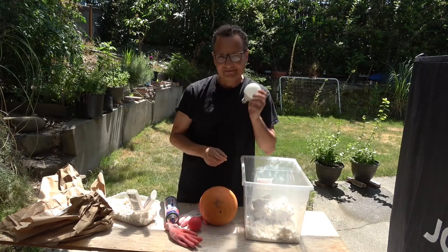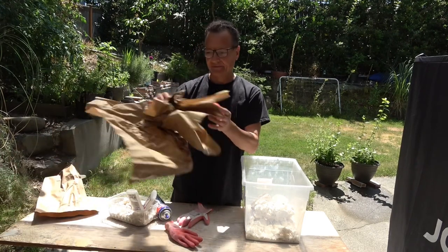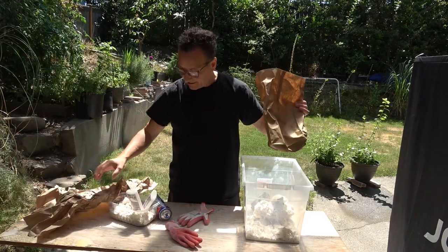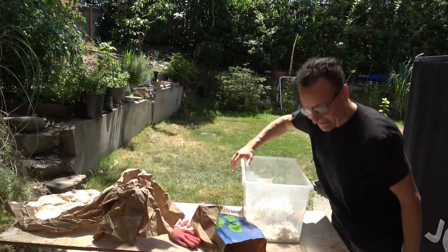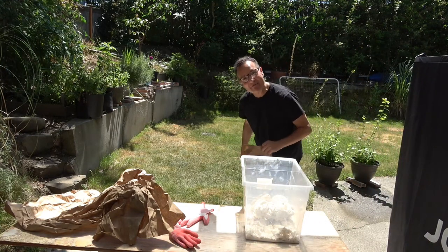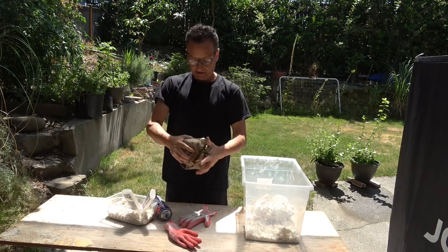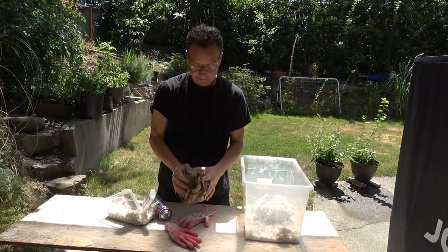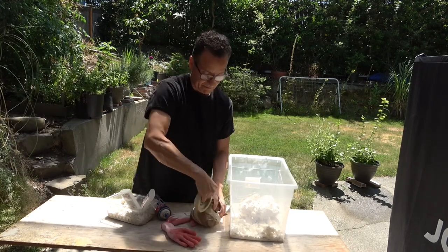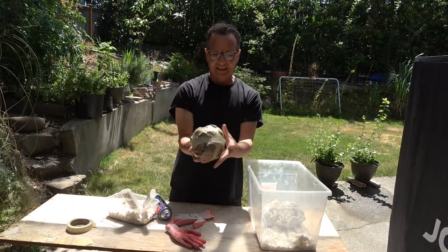And then it hit me — I have an idea. We're gonna take this guy. Didn't quite work — I'm doing some kind of magic trick here, it rolled away on me. That looks pretty good. I like that size.